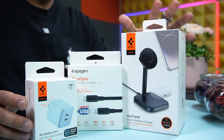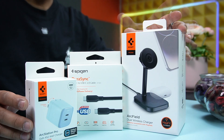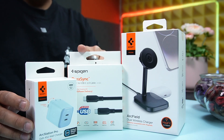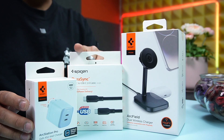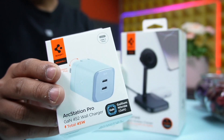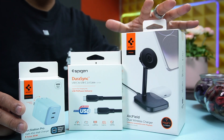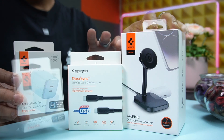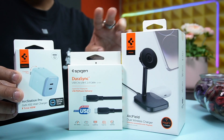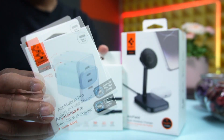Today I not only have the Spigen Arc Field dual 7.5-watt wireless charger, but also the DuraSync USB-C to USB-C 2.0 cable and the ArcStation Pro GaN charger. I recommend using all three together — the Arc Field dual charger along with the DuraSync cable and the ArcStation Pro GaN charger — to get the best performance.